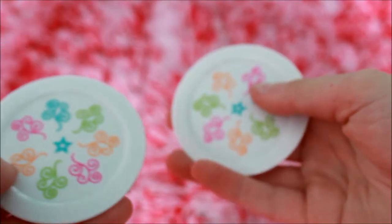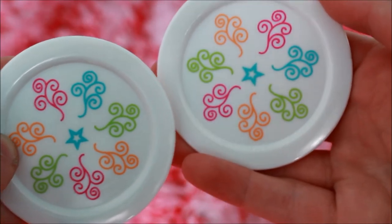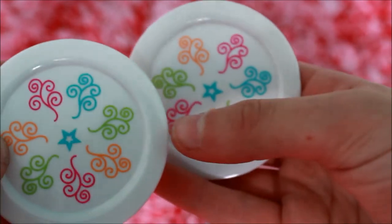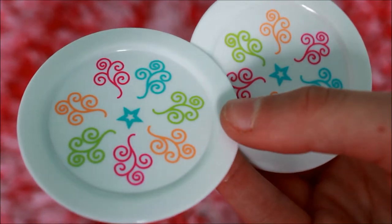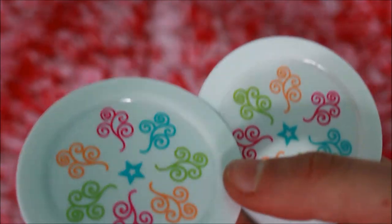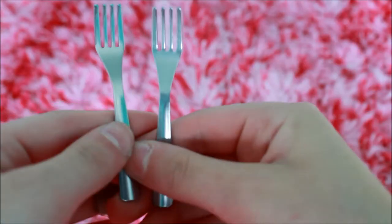First off, we have two plates, and these are the exact same plate design as I opened up in the waffle breakfast set — that video will be linked in the i button in the corner. Here we have two metal forks, again same as in the waffle breakfast set. You can hear that they are metal.